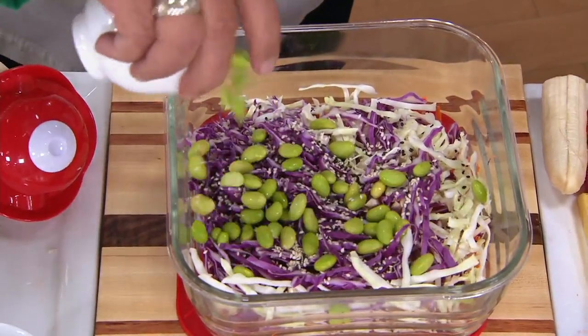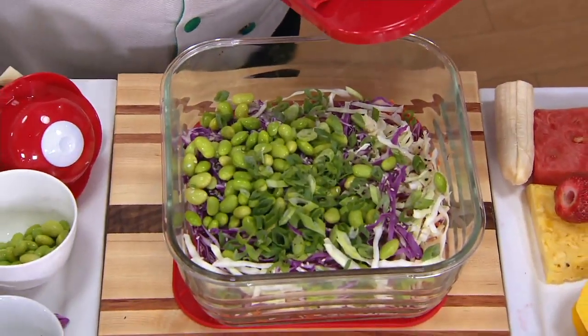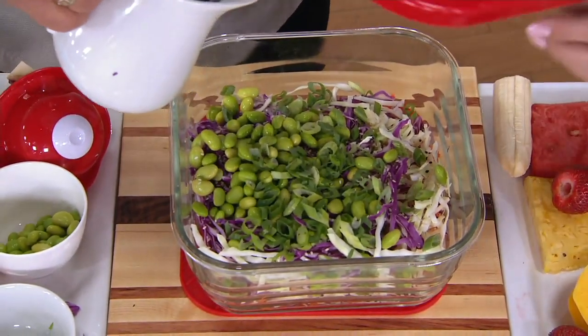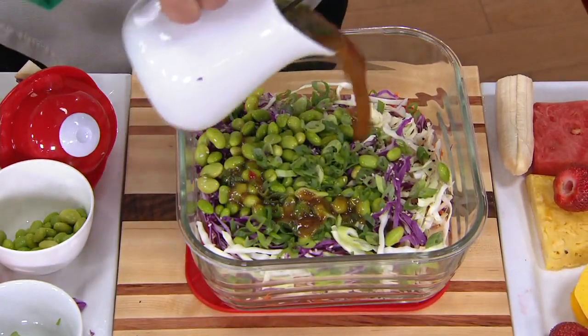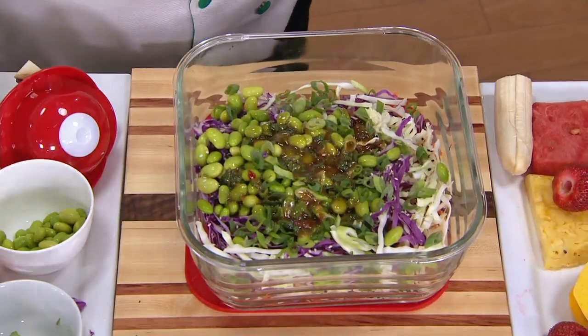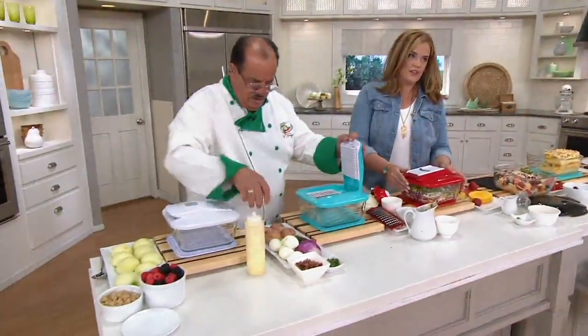This is Vivian's recipe — it's an Asian slaw. A little bit of tuxedo sesame. That looks gorgeous. Edamame, little edamame, little scallions, and a little dressing. Oh, that's what I'm talking about!